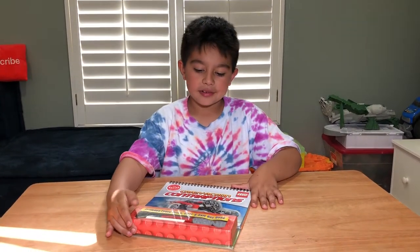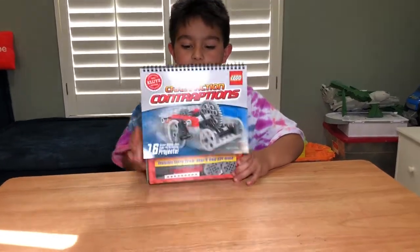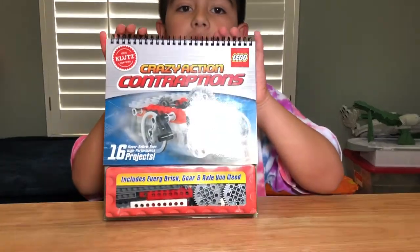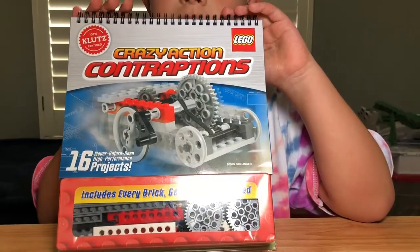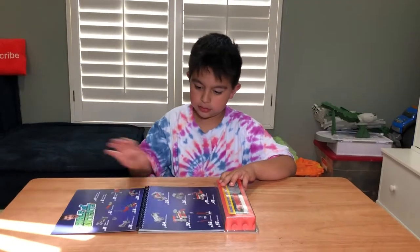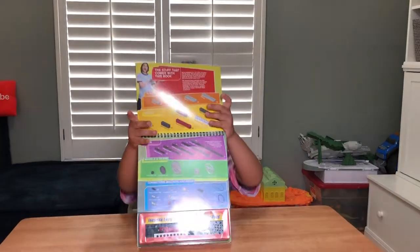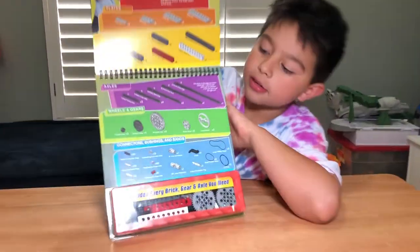So let's see what does it look like? It's a Lego set, Crazy Action Contractions, 60 projects. And this is all of the Legos that you can make, all the different parts.